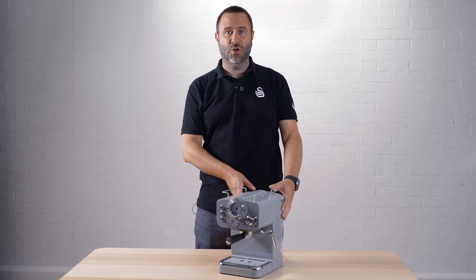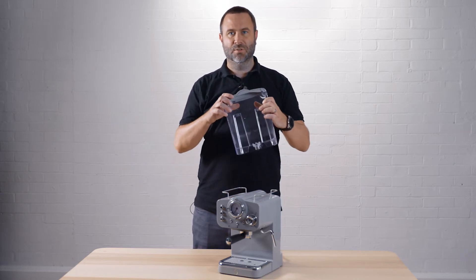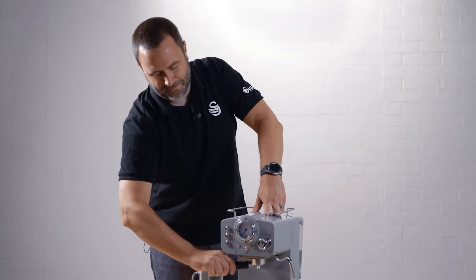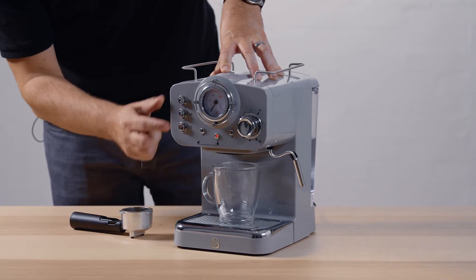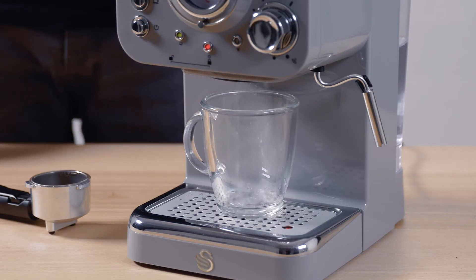Also, to achieve great coffee results always use fresh water. To flush the system, simply remove the portafilter, put a mug in underneath, and then press the coffee button to rinse the water through.